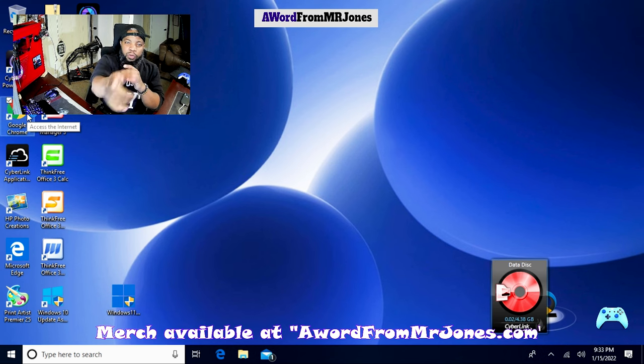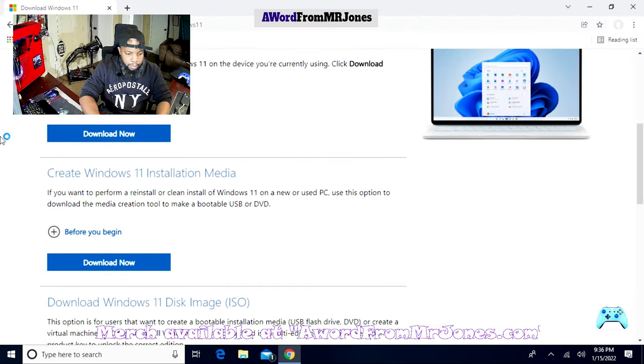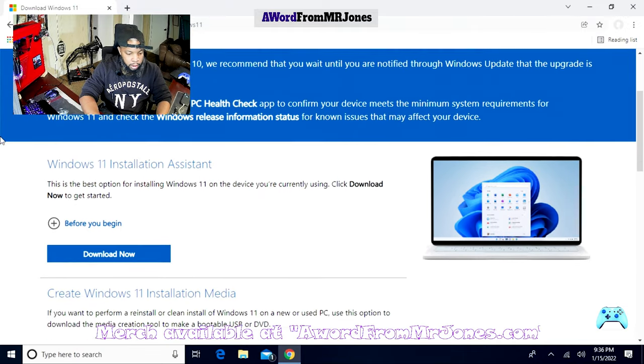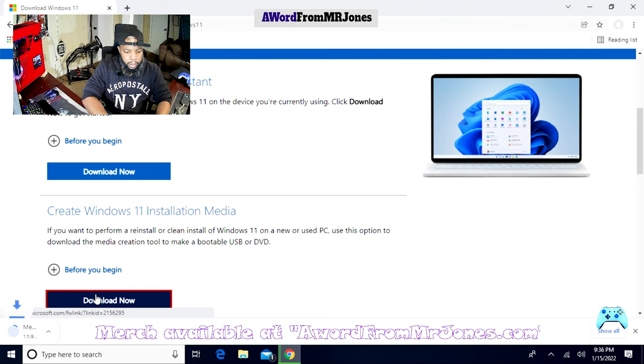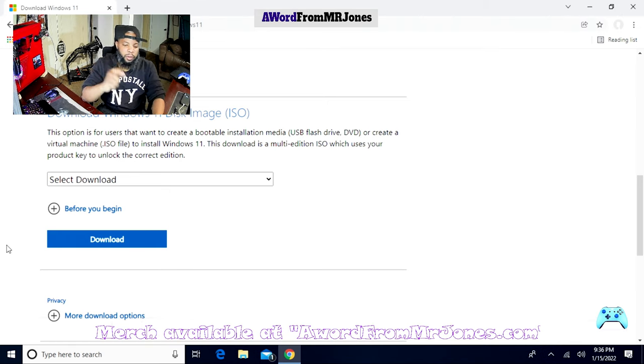Let's go back and try option two. Option one — the Windows 11 Installation Assistant — did not work for us; it ran into an app compatibility questionnaire that would not allow us to proceed. Now we're going to try the Media Creation Tool. The Media Creation Tool is the software to take that ISO and download it onto a bootable USB drive.